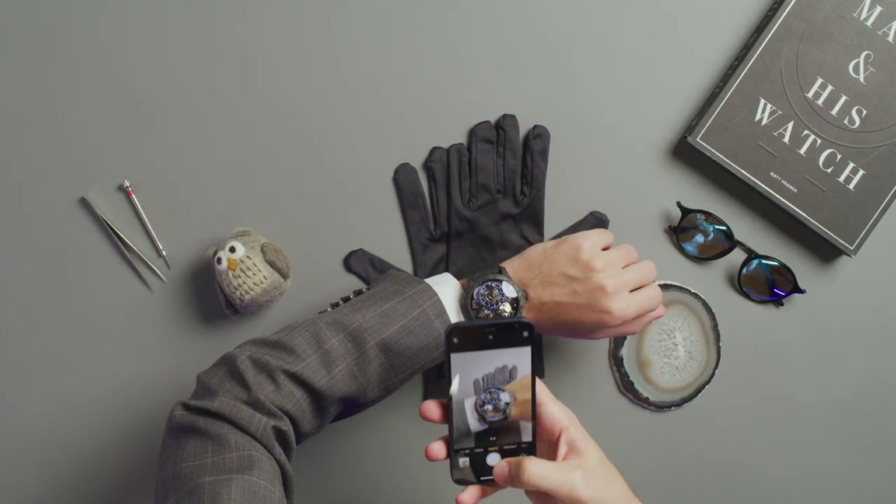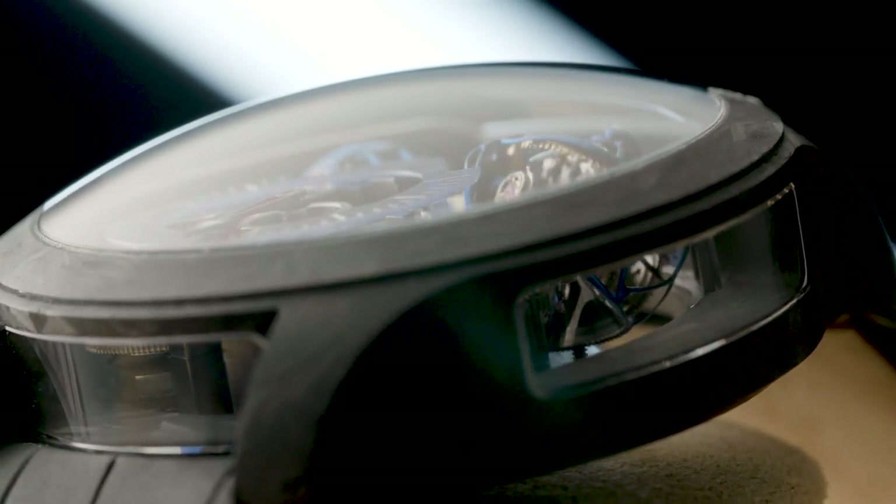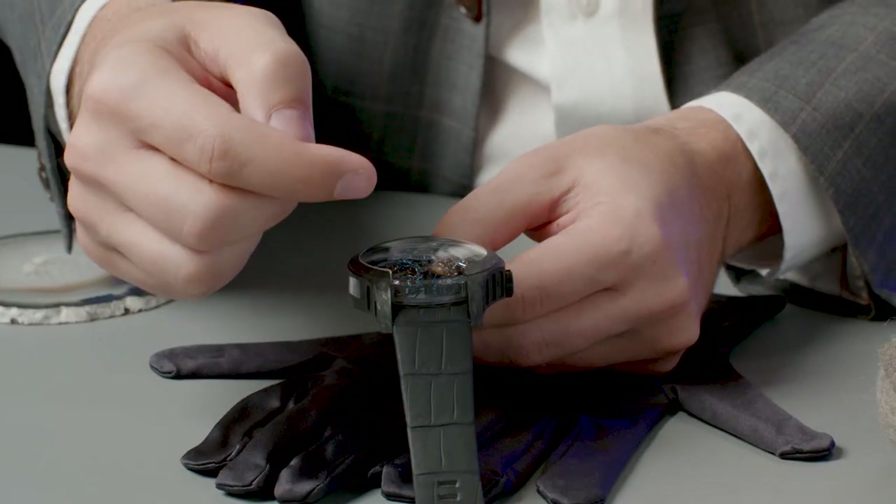The cages of the tourbillons are made of titanium, to save energy, and anodized in blue for stunning visual effects. They are rotating fast.